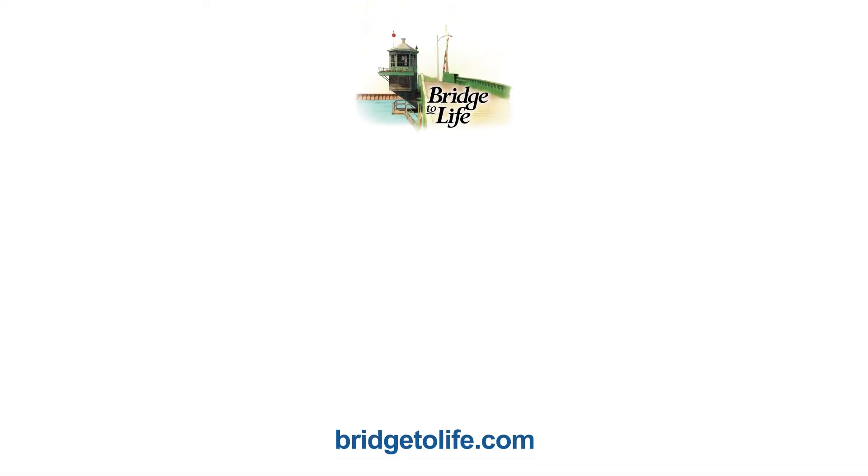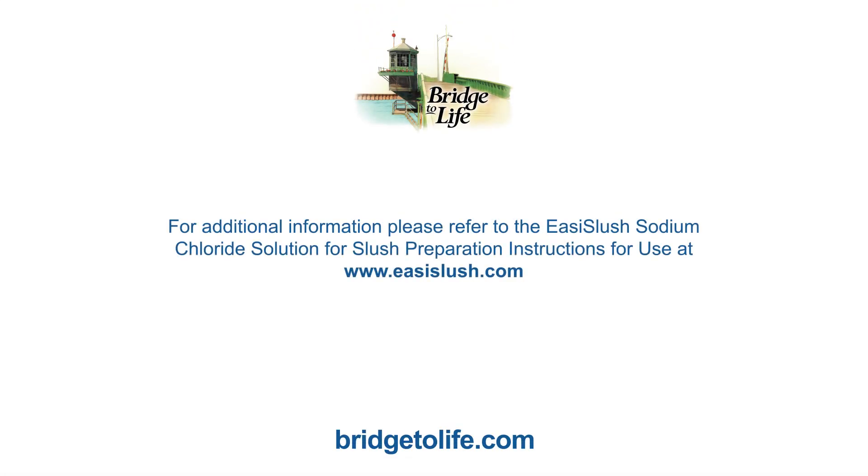We hope you have found this video informative and encourage you to visit our website at www.easyslush.com for more information. Thank you for your attention.